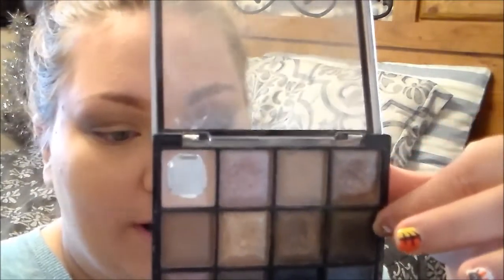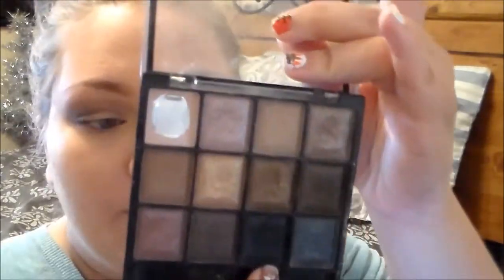Then I'm going to take this shade right here — it's one of the darkest browns in this palette and it's called Relax — and I'm just going to start applying this to my outer V. Then I'm going to take Free again, which is that black shade, and mix it a little bit with that brown so we get a really dark shade, and apply this to my V again just to darken it up.